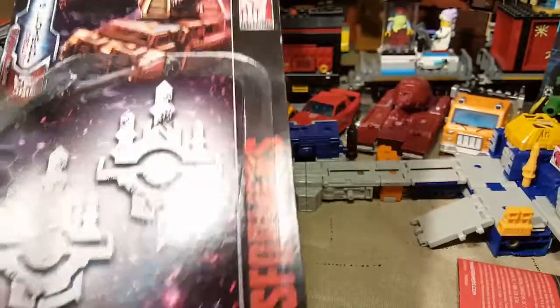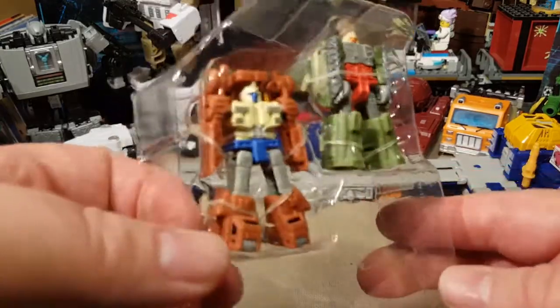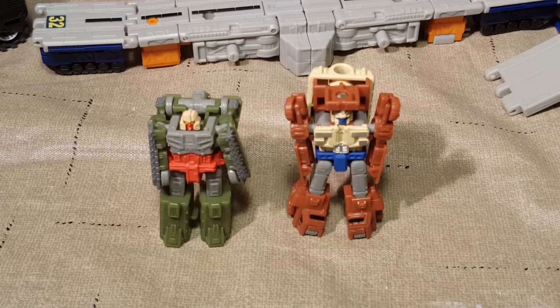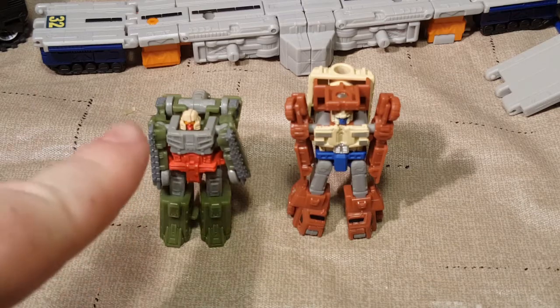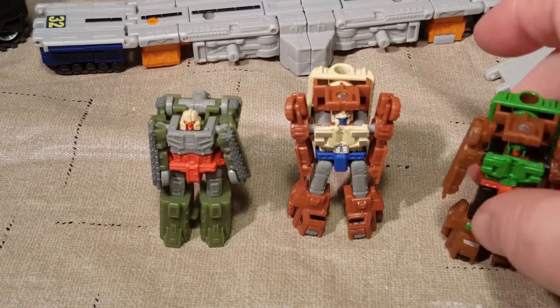I'm just going to pull this out. Got the instructions here. Here's our characters. I'm going to do a quick little pause and cut them out of those. After what took a lot more time than it should have, we've got our Autobot dudes out of here — Top Shot and Flak. And I'm not sure what their Decepticon mold partners are, but we do have them here for comparison.